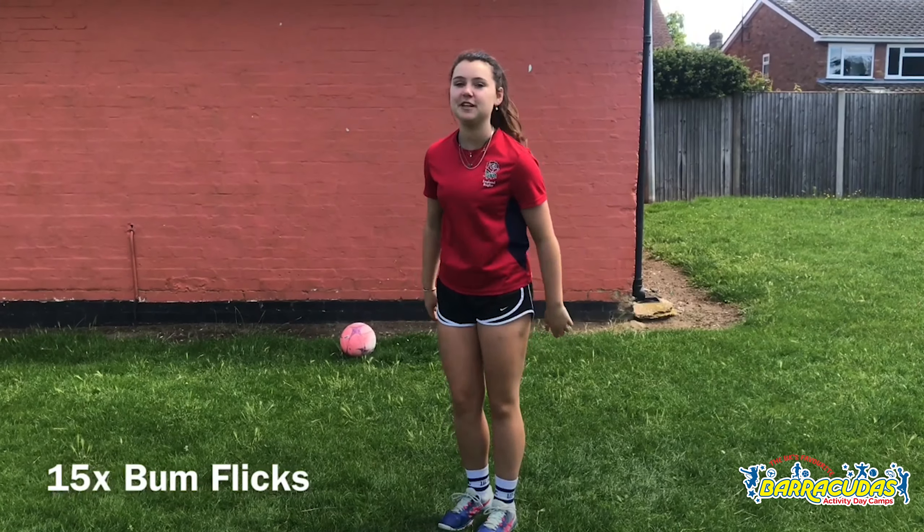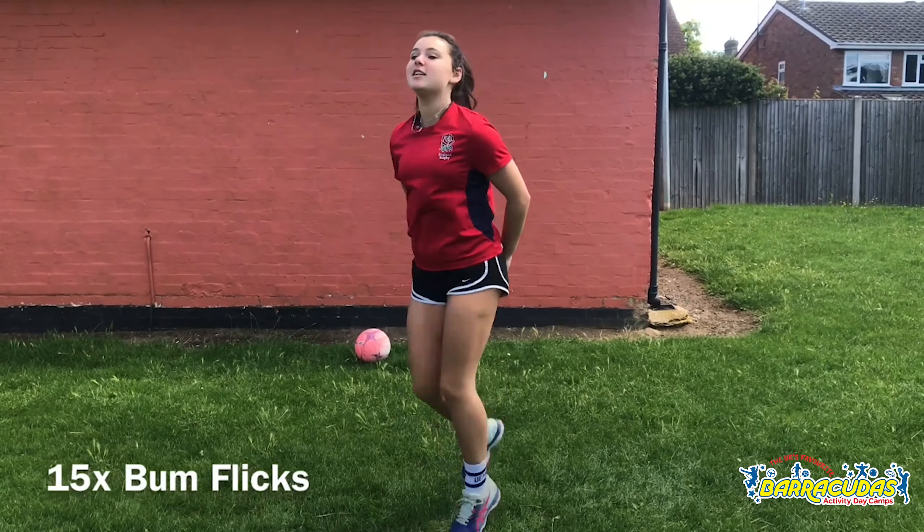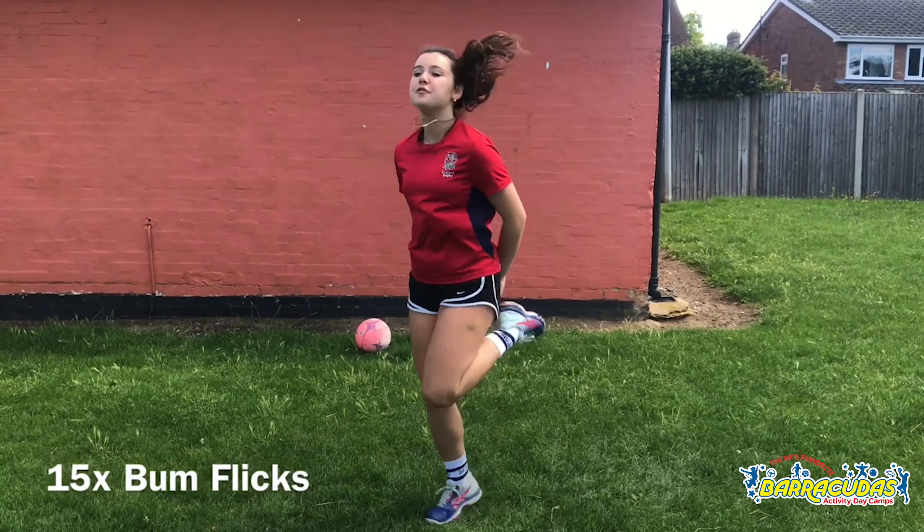Next up we've got some bum flicks, so we're going to do 15 of them. 1, 2, 3, 4, 5, 6, 7, 8, 9, 10, 11, 12, 13, 14, 15.